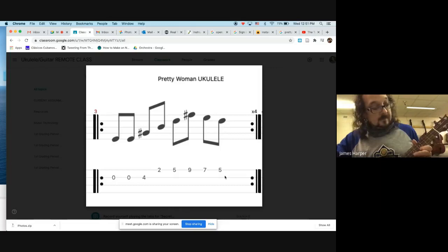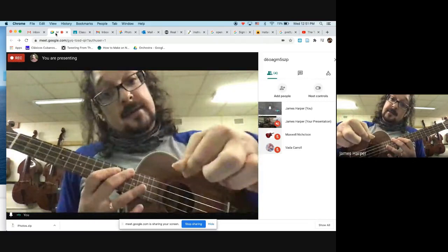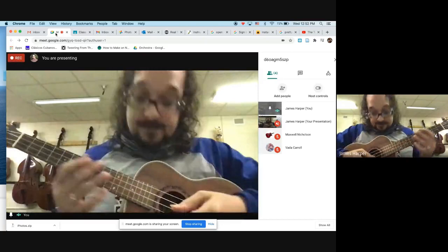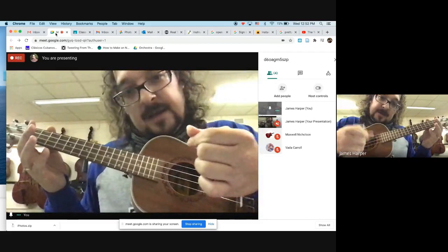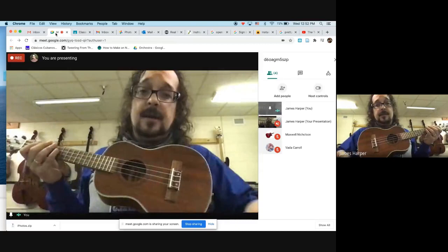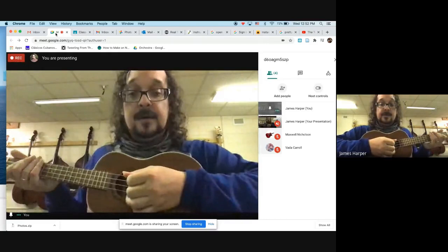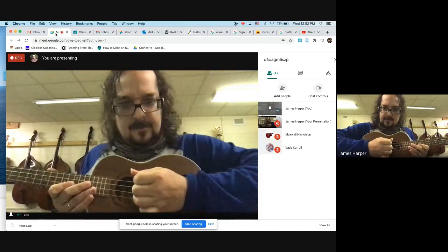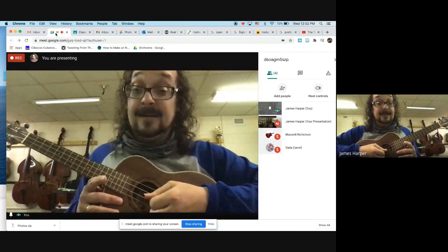When playing this, the alternate picking concept - hold your fingertip like this and do down, up, down, up. That'll allow you to play eighth notes faster and smoother rather than all down strokes or just using your thumb. The motion is right here in the wrist. You can also rest this part of your wrist on the bridge so your hand has a stable anchor. That helps you find your E string - you could even do it with your eyes closed.